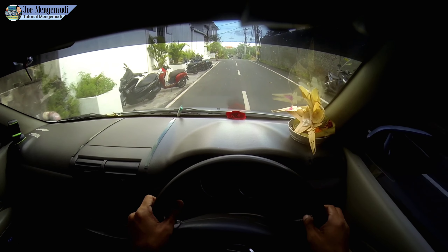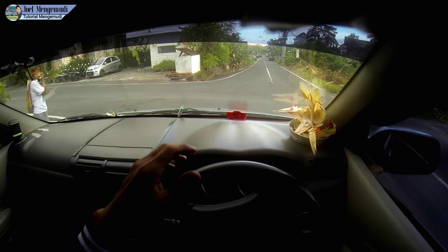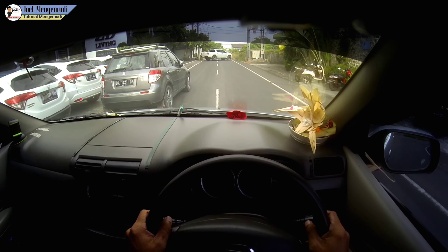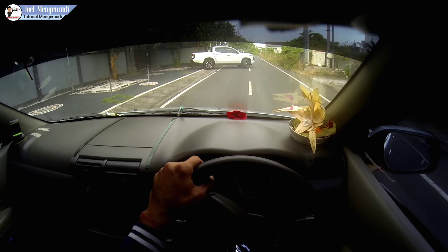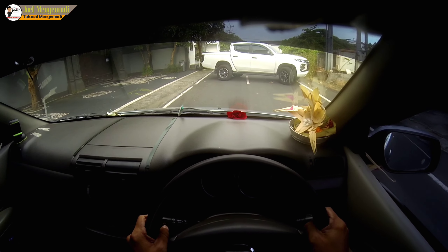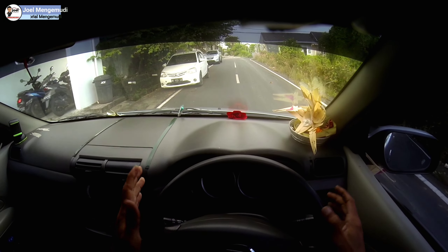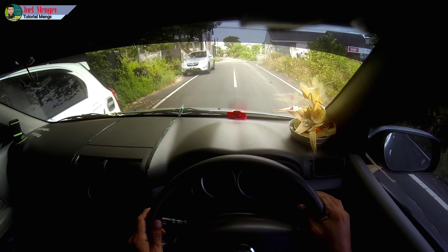Setir juga bisa digunakan saat di belokan yang tidak terlalu tajam — harus tetap tangannya di pinggir kiri karena ada mobil. Posisi seperti ini sudah aman. Yang terpenting, apapun teori atau tekniknya harus diyakini — untuk bisa yakin, praktekkan dulu, buktikan dulu, baru diyakini. Segini sudah cukup — mobilnya tidak bersenggolan.